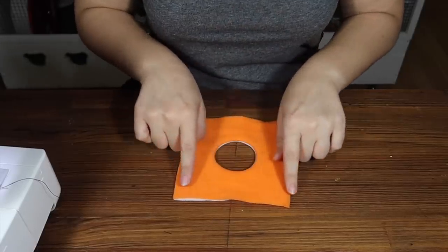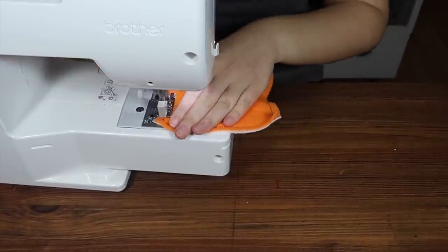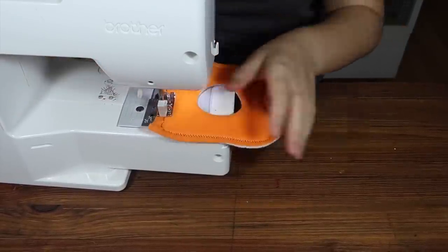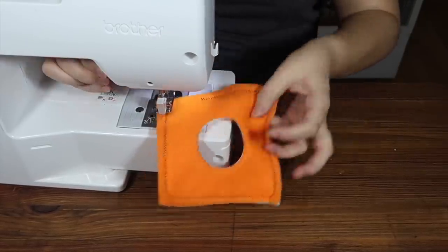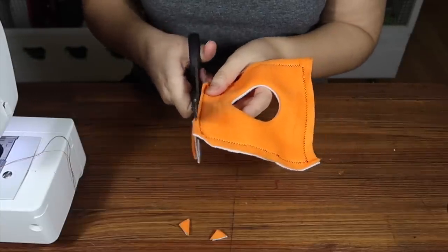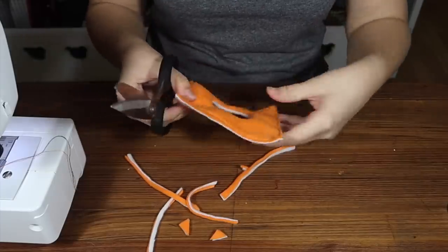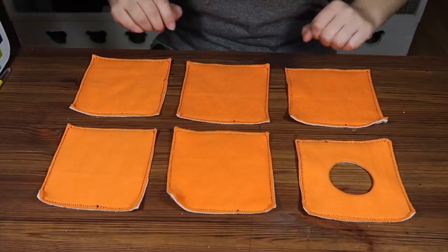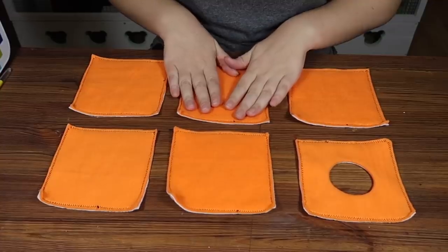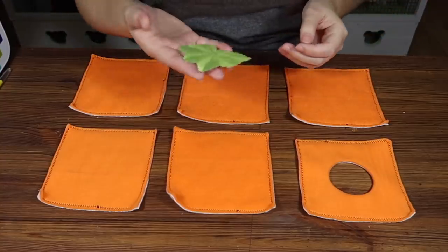Just like the other pieces we're going to be stitching around the edge. At this point in the craft, you should have five blank pieces and one doorway. Now you're going to need to choose a piece to be the top of your pumpkin, because that's where we're going to be sewing the leaf. I've got my leaf ready.